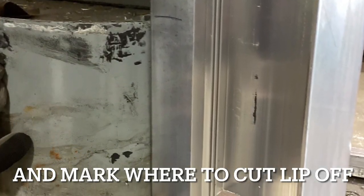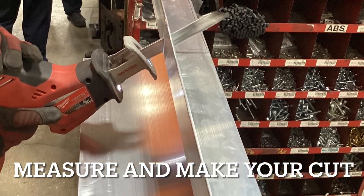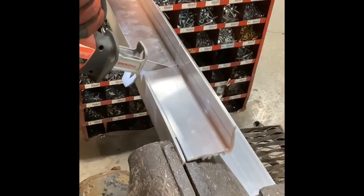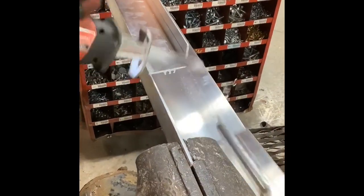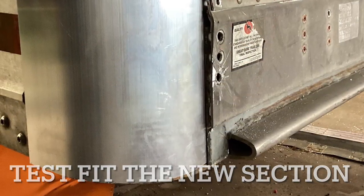In these next few slides, what you'll see is the bottom corner of the trailer and the new radius piece. It has a lip on it, so we have to measure out that lip and cut it off. Now that the lip has been cut off on the radius, you can tuck it behind that front piece there.